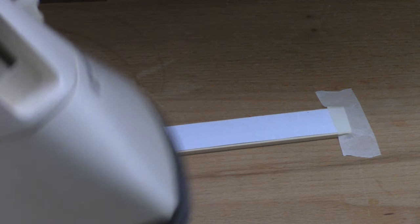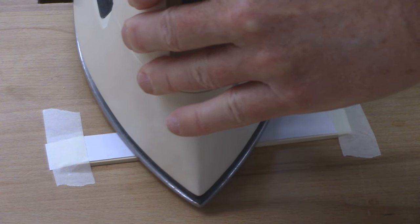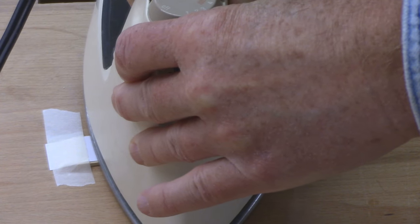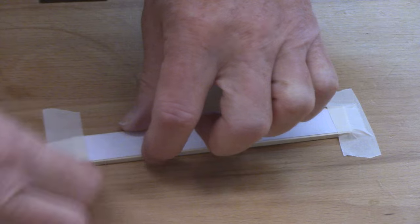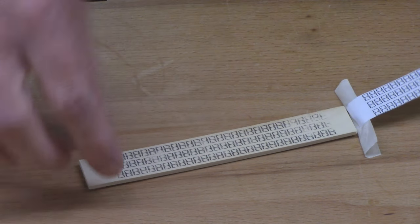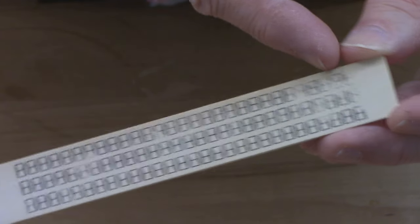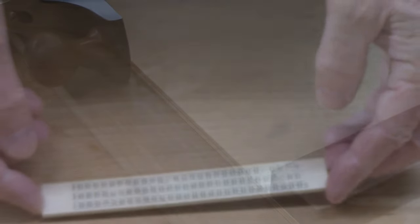I've got a household iron — I just put it on the high setting — and I'm just going to hold this iron and transfer that toner to the holly. Let's see how that looks. The wood is pretty hot. So now I've taken my toner and transferred it. This is the pattern I got from the transfer. Obviously it wasn't complete in some areas, probably just because I didn't have enough pressure there, but I've got my pattern transferred to my holly stock.